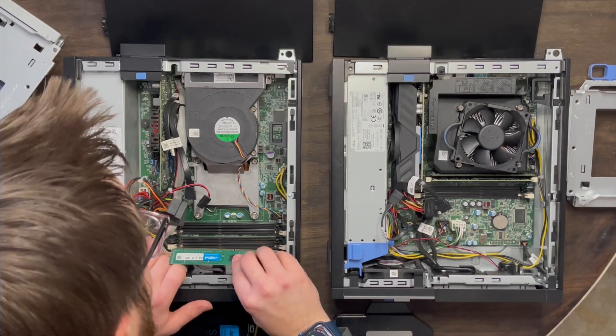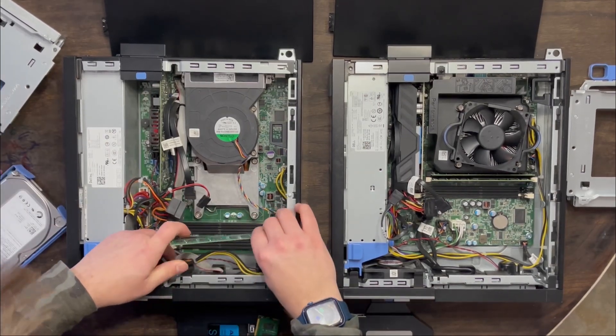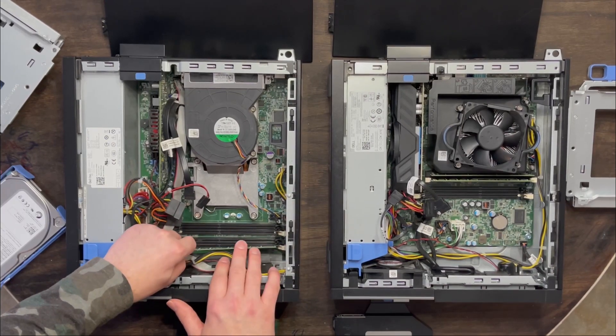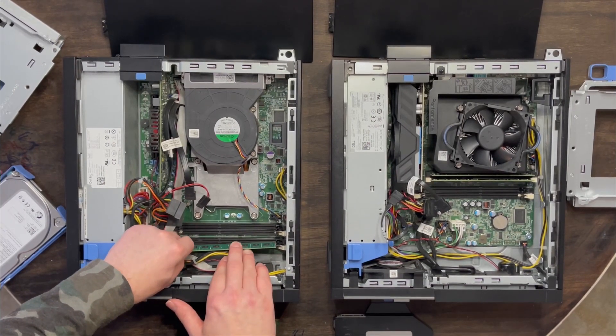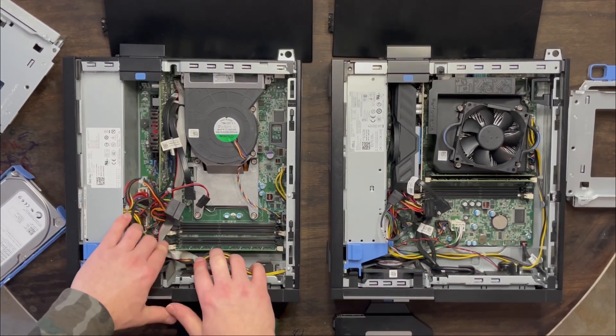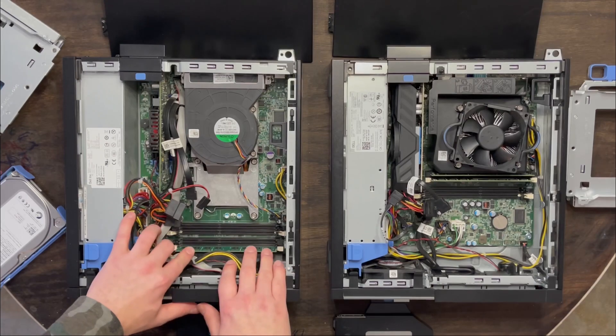The cool thing about RAM is it should just push directly down and click into place if you're putting it in there properly — which I may not do. I was putting it in there backwards. Don't put it in there backwards like I did, especially not when you try to force it in. Things need to be compatible; you shouldn't be forcing things.